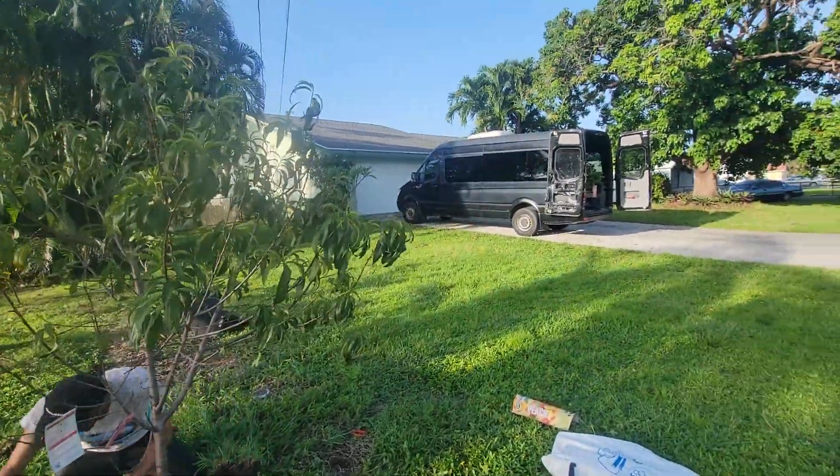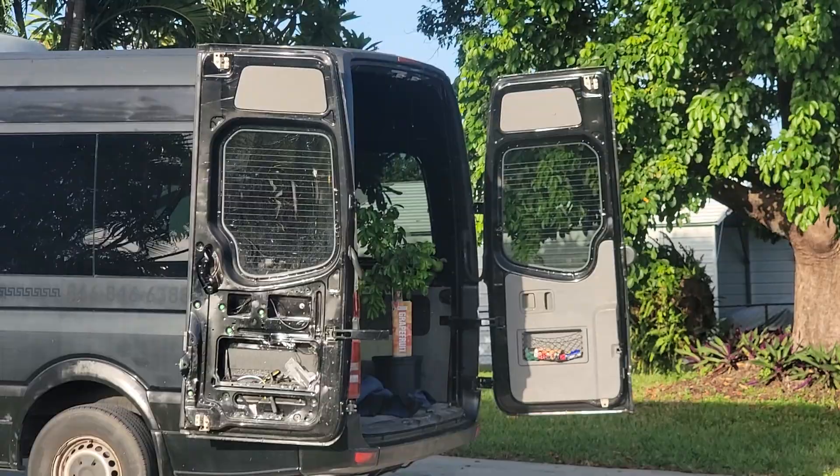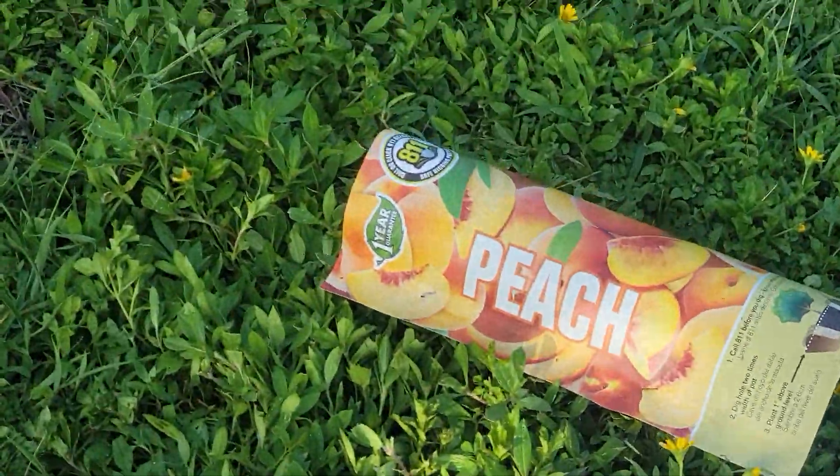This is our project. We also bought grapefruit trees, which will be the next tree we plant. So right now this one is the peach.